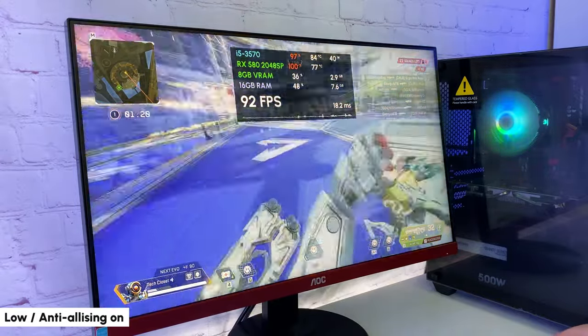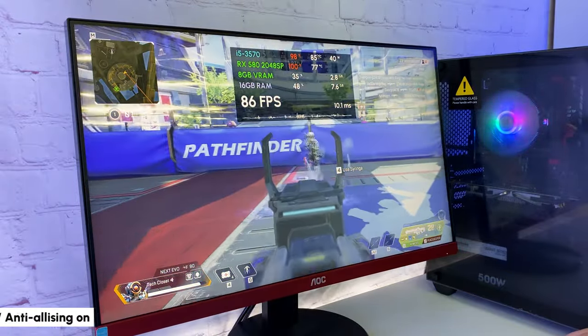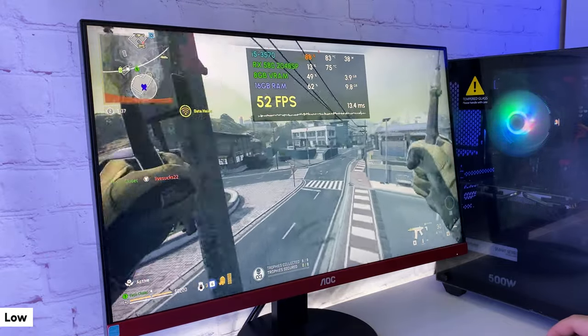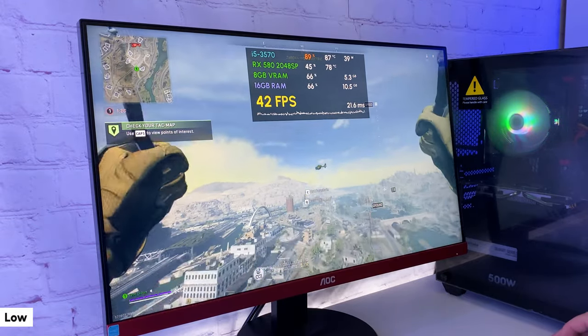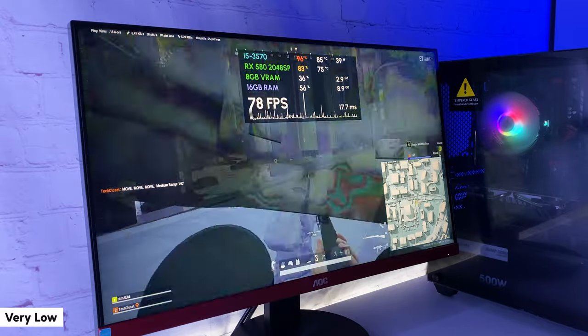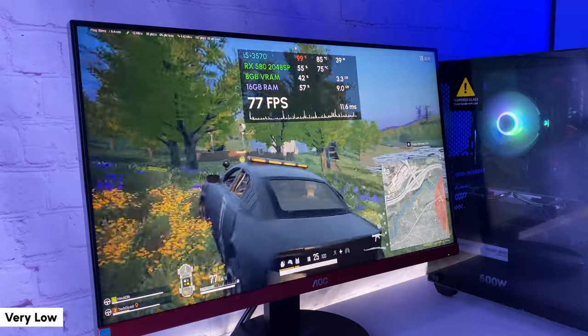The CPU runs hot at about 85 degrees but still boosts itself to 3.6GHz. In Call of Duty Warzone 2.0 with low settings at Full HD, getting around 55 FPS most of the time. The frame time is not perfect but it's playable, and you can play with the upscaling settings to get better FPS. I couldn't get a stable FPS in PUBG — even on very low settings, getting lots of freezes, and it's not comfortable to play.